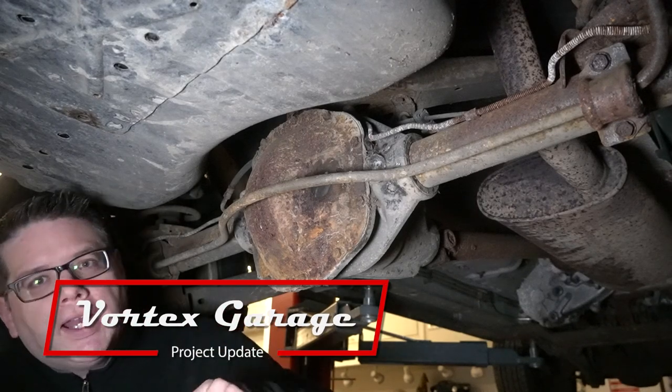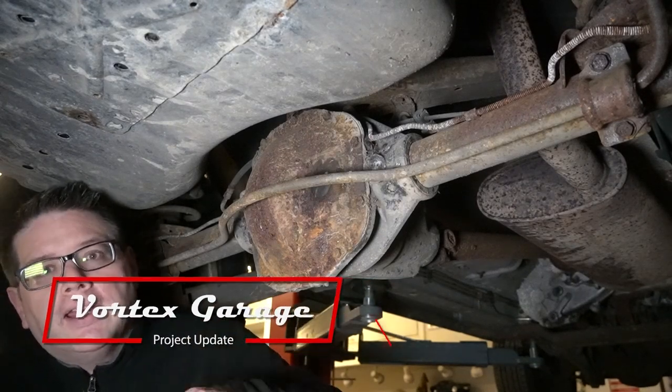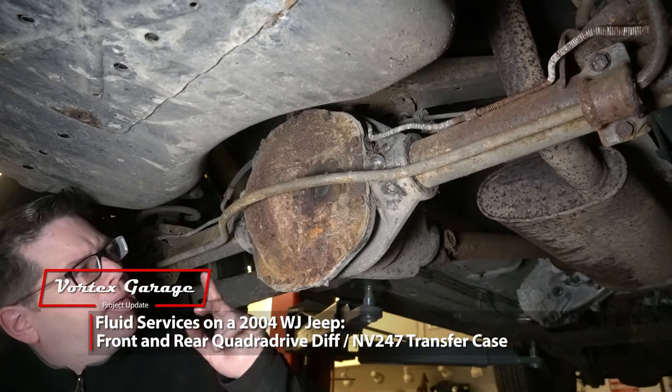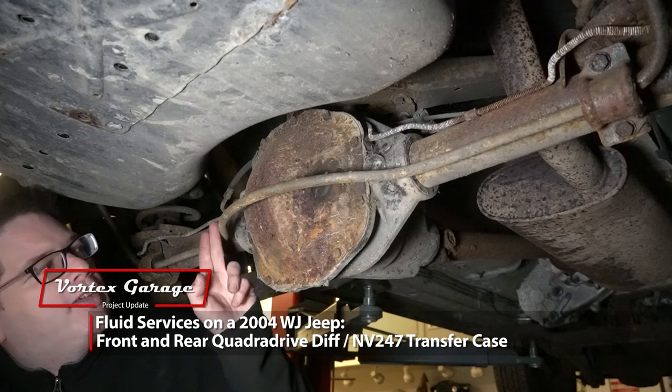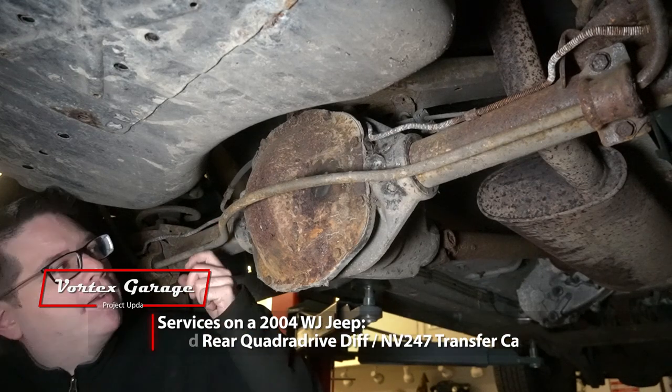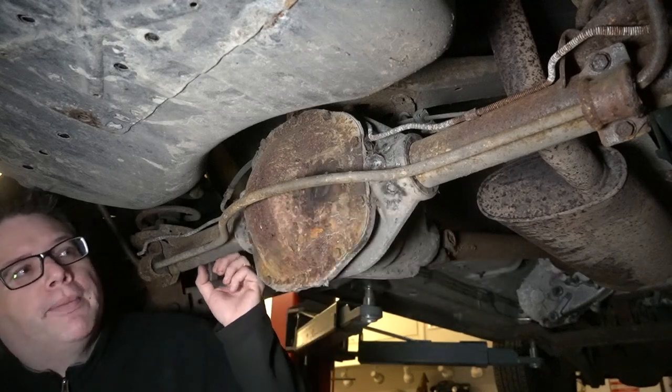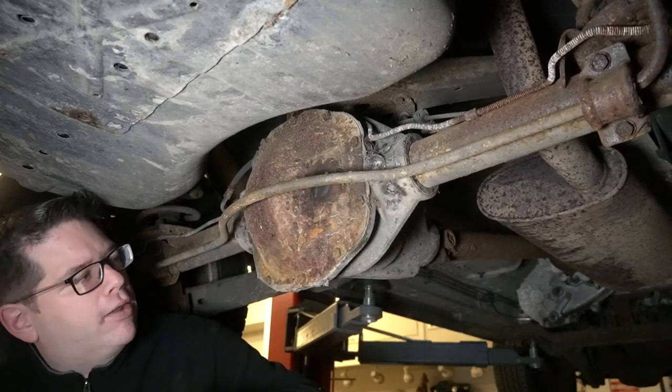We're going to go ahead and pull our diff cover here and take a look at our fluid condition and the overall condition of our differential. We could probably do it without moving the sway bar, but it's pretty simple. We're going to take it off its main mounts and it'll pivot and swing out of the way.